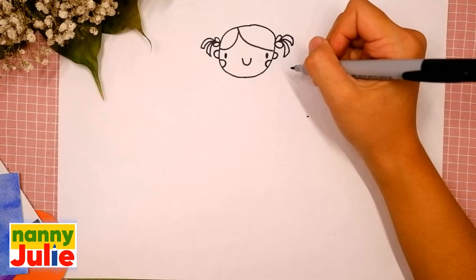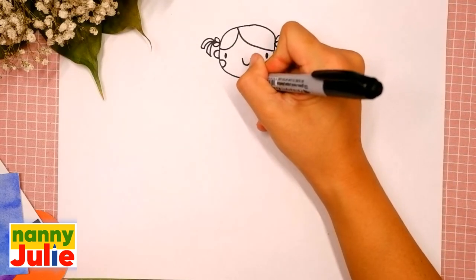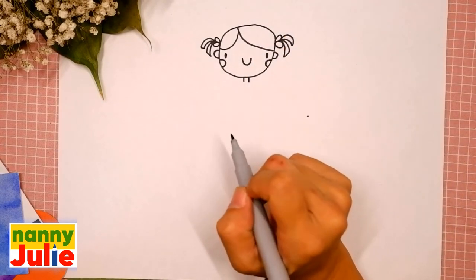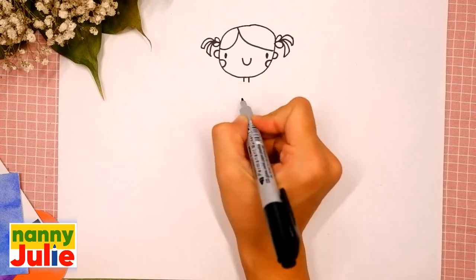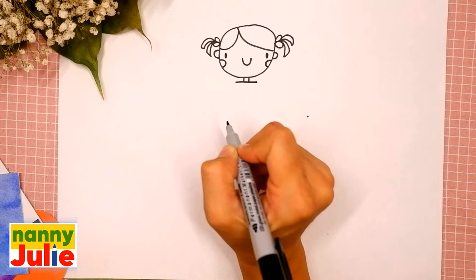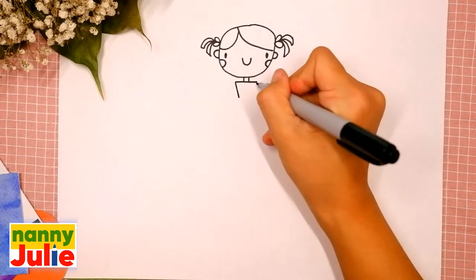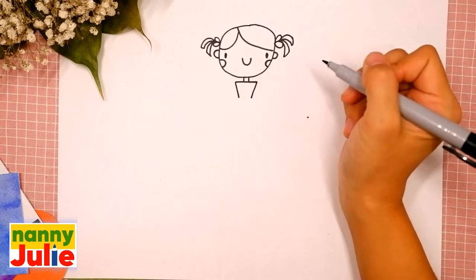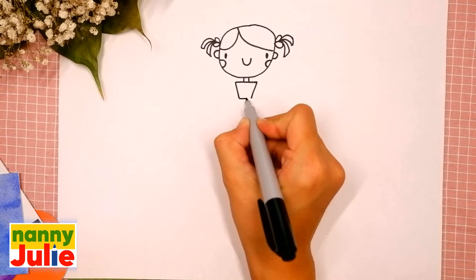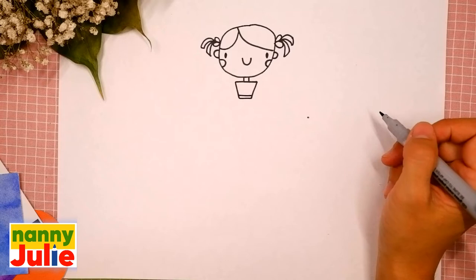Now let's draw her neck — draw two vertical lines underneath her head, the first and the second. Then let's draw the top of her dress: draw a straight horizontal line over here, then two diagonal lines, the first and the second, and two parallel horizontal lines, the first and the second. Wow, you're doing great!